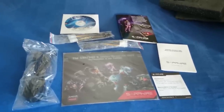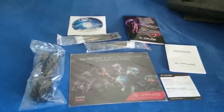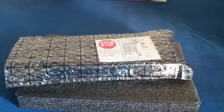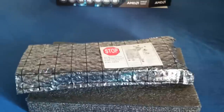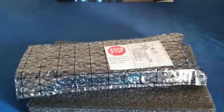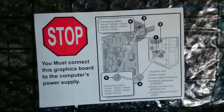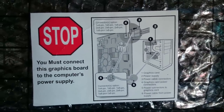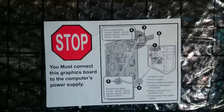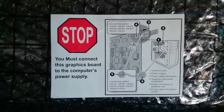Now let's get to the main graphics card itself — the one we really need to see and know about. Here is the graphics card, and let's get it out of its plastic protective shield. One thing I noticed on this card that made me laugh is the label that says you must connect this graphics board to the computer's power supply. For first-timers, yes, that's useful. But for me, it's logical that I have to connect my graphics card, which draws over 330 to 350 watts — or up to 375 watts depending on overclocking.